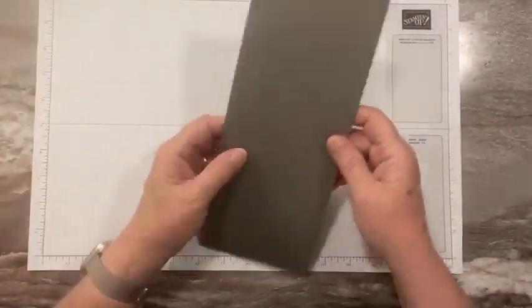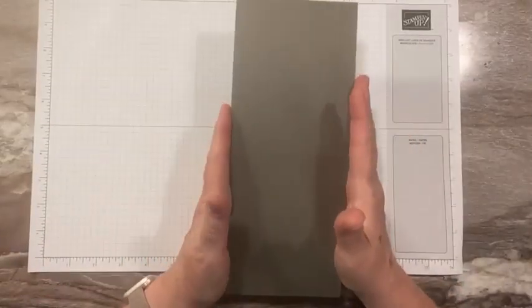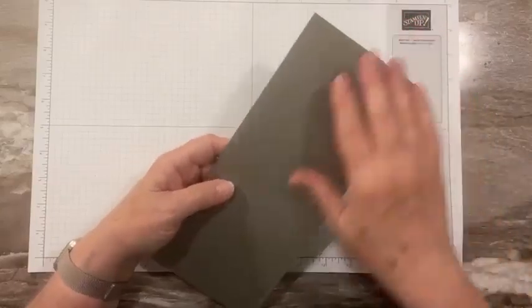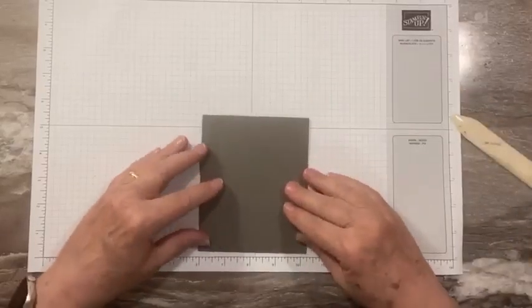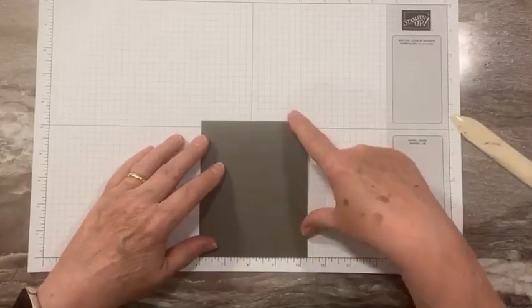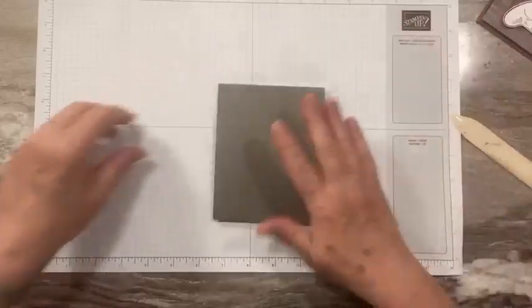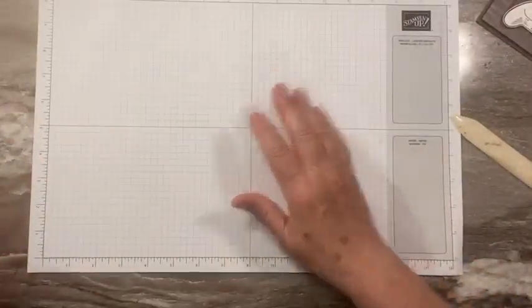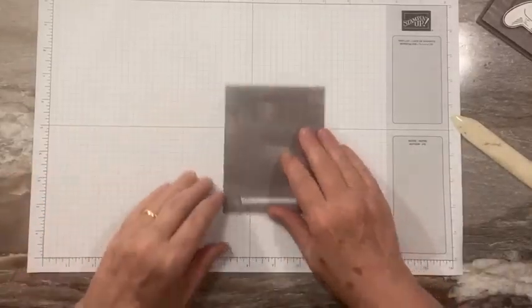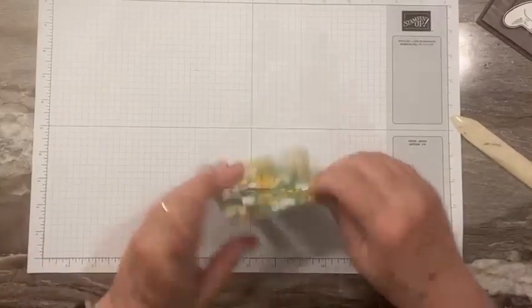We're going to start off with our card base. I'm using Pebbled Path. This is a little smaller than normal — it's 5¼ inches wide, but it's only 10½ inches long. So when we fold it in half, the finished card height is only 5¼ inches instead of 5½. We have to do that to leave a little bit of room for our little tag right here. That's the size of our base. With our designer paper, I have used a piece of 4 by 5 of our Fresh as a Daisy designer paper.